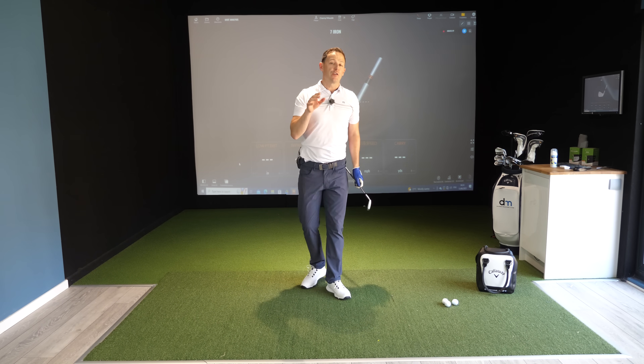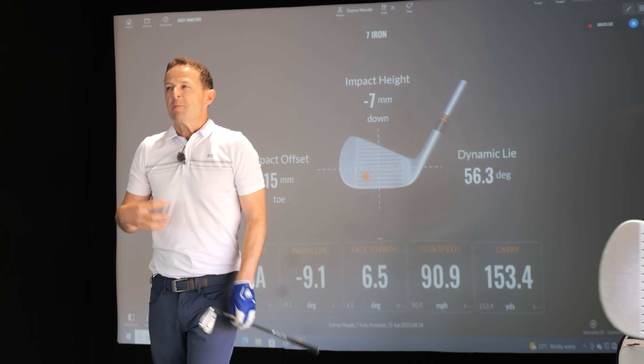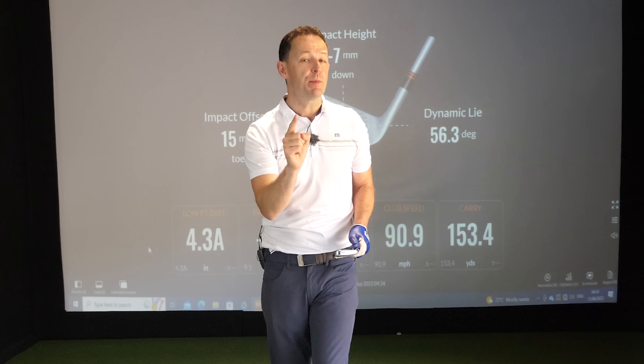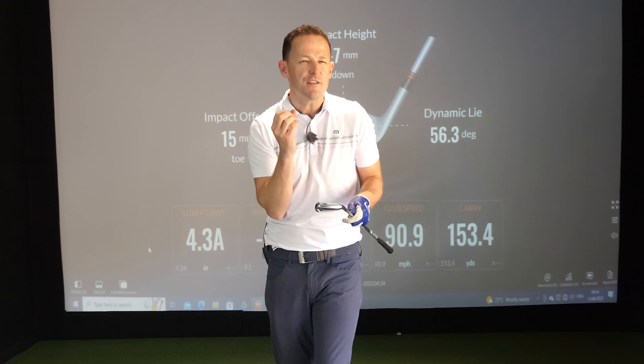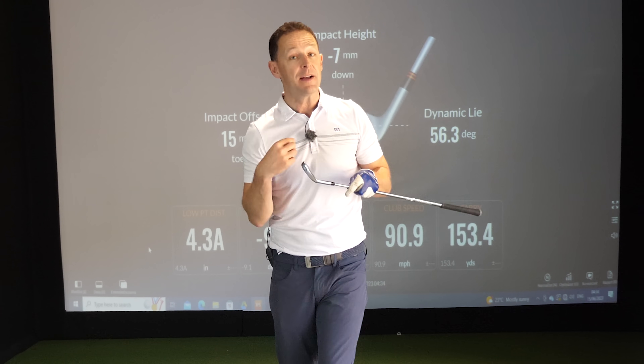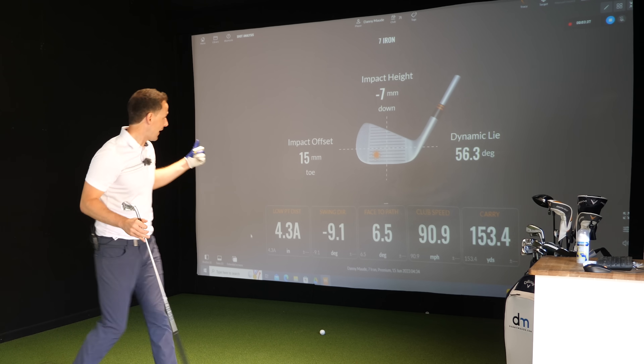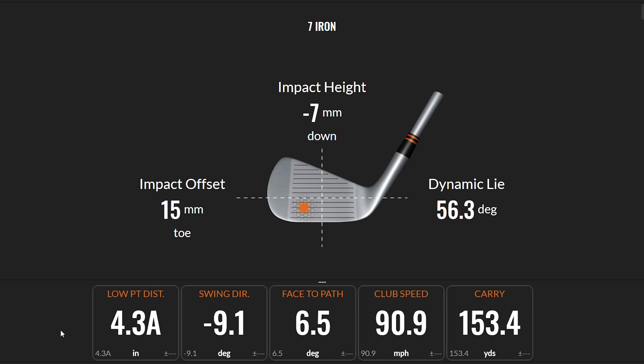I know that ball has come off the toe of the golf club, and without even looking at the screen. Me knowing this is super valuable when I'm on the golf course, because if I can start to feel that ball coming off the toe, I can make subtle adjustments. I want you to learn the same. Without looking, I knew it would come off the toe.